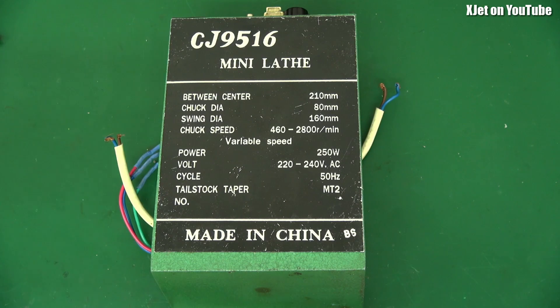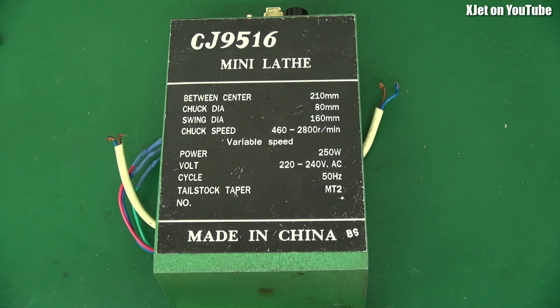G'day and welcome back to the channel. I've got a treat for you today. If you're into electronics and like to see really bad stuff, then I've got a special super treat for you, because this is the speed controller — the motor controller — from my 7-inch by 10-inch mini lathe.